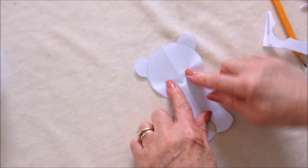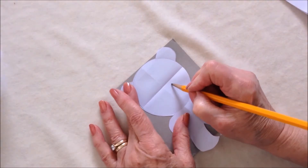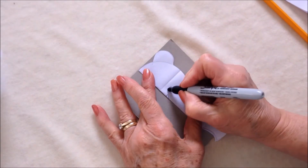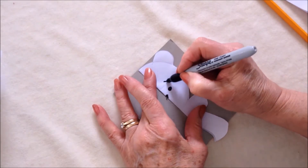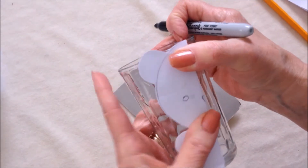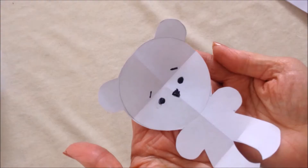Now I want to mark the facial features, so I'm going to fold this down in half and I want the eyes to be below this line, so I'll put them here. I'm going to do the little nose like that. With a black marker I'm going to mark the eyes, the nose, and a little eyebrow. When you turn it over you should be able to see it, and if you can't, you can place it over a glass in front of a light source and copy where the eye and eyebrow are.